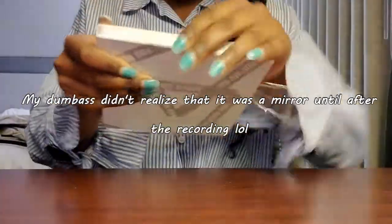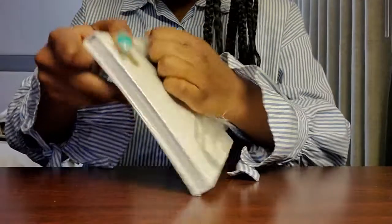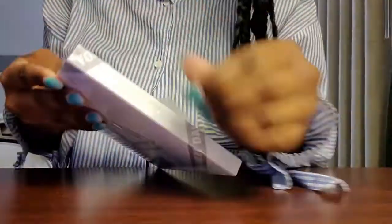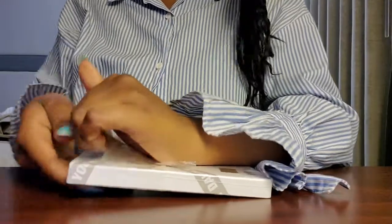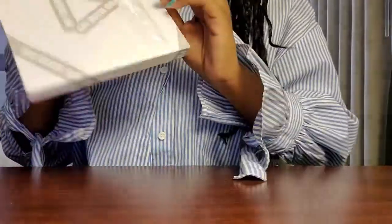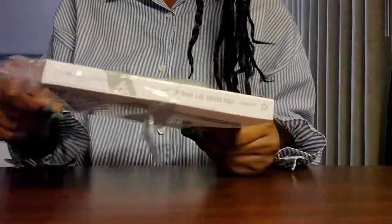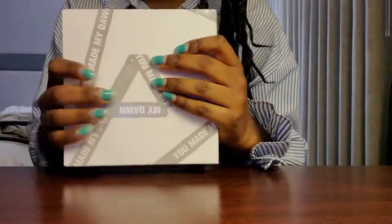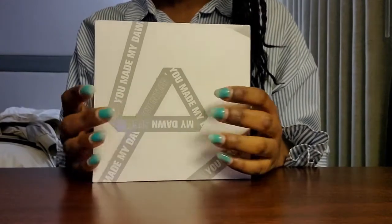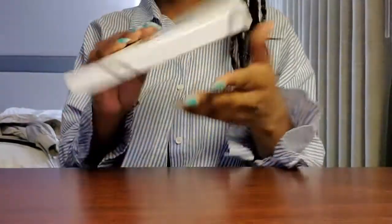Oh my gosh. Give me a second, guys. I always do this. Okay, I got it. Oh my gosh, this packaging is so bad. Criticism of Amazon, for anyone wondering. Before we open this, I also want to apologize for not having like an overhead view of the unboxing like I did for my last unboxing. But I'm away from home, so this is how I'm gonna film the unboxing today.